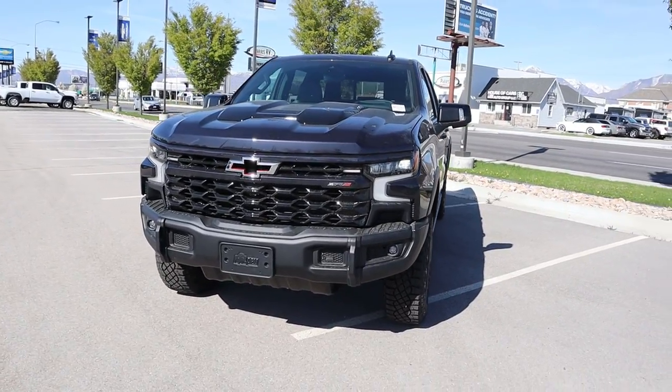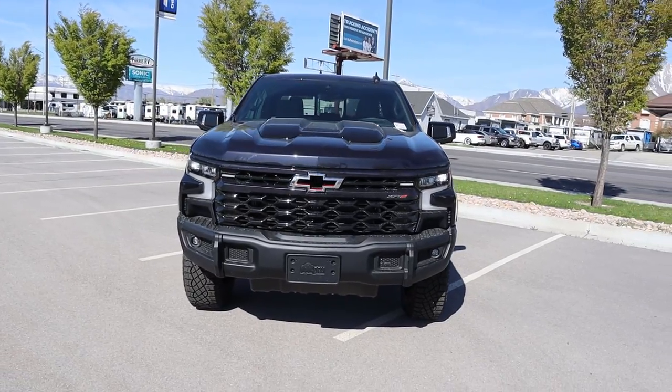Hey everyone, it's Ben Hardy here and today we're going over the all-new AEV Silverado ZR2 Bison. Before we get into this video, I want to give a huge shout out and thank you to the Larry H. Miller Chevy here in Murray, Utah for giving me some time with this truck. I'm going to include a link to their inventory in the description down below so you can check out what they have currently.